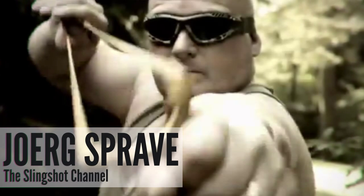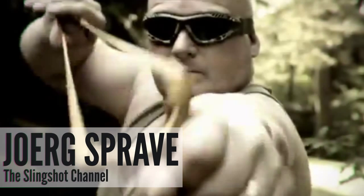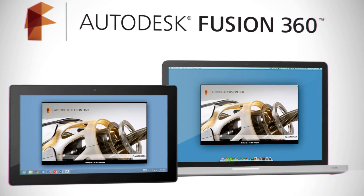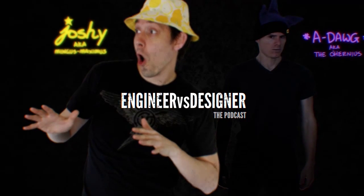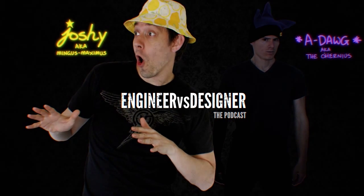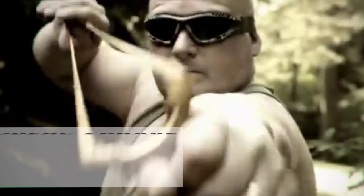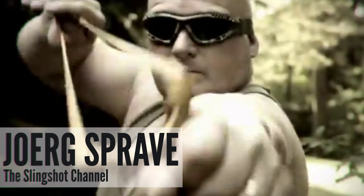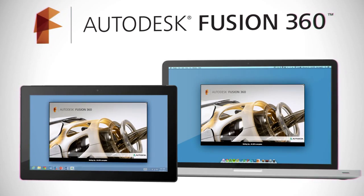Josh, if engineering were a culinary delicacy, you would be a tower of Triscuits held together by a five-pound jalapeño-infused cream cheese. Welcome to Engineer vs. Designer — the podcast for engineers, designers, makers, bakers, and people who have made over 200 different slingshot designs. I am Josh. And I am also Josh. Actually, I'm Adam.